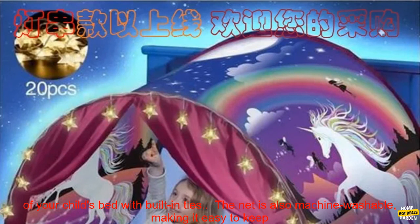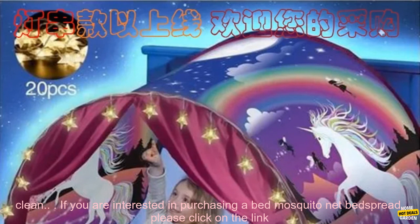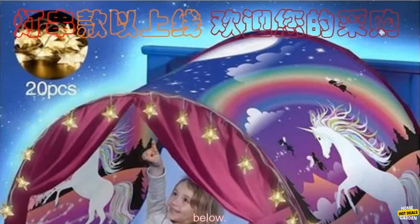The Bed Mosquito Net Bed Spread is easy to set up and take down. It simply attaches to the corners of your child's bed with built-in ties. The net is also machine washable, making it easy to keep clean.